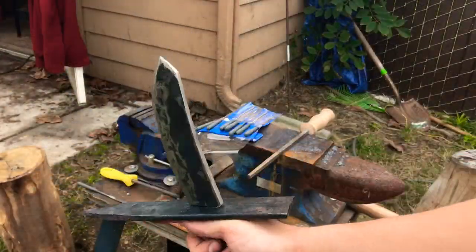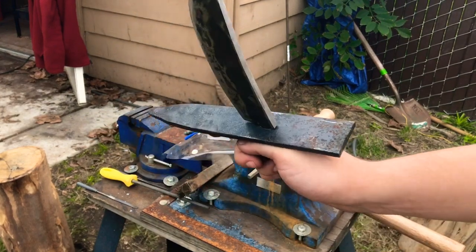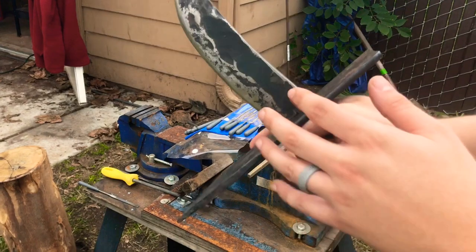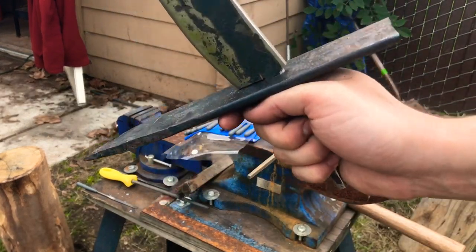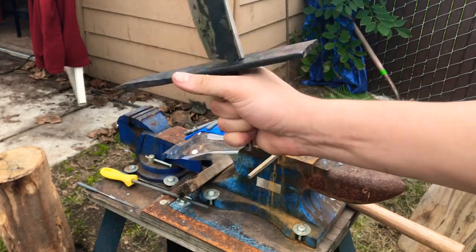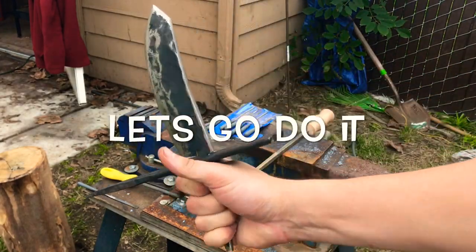All right, now that we have our knife scale, it's time to grind these edges down and make this look a little bit better and also make this meet up a little better. Then it's on to the handle and then we're going to bend these things down, so let's go do it.